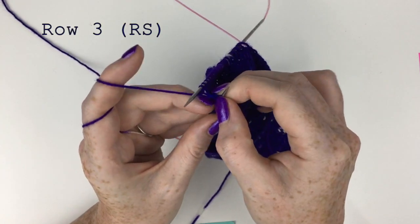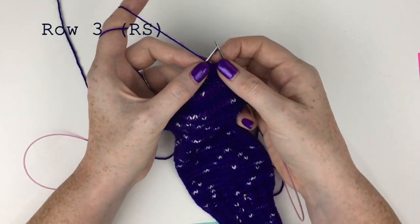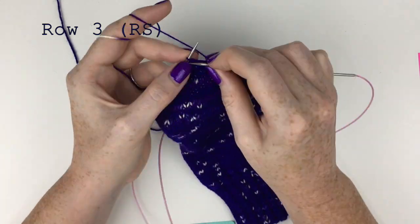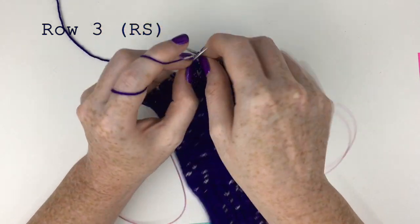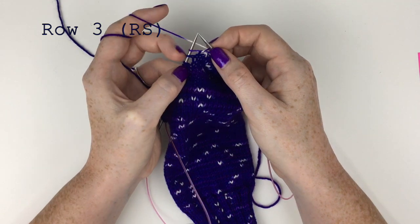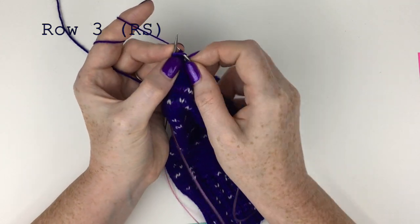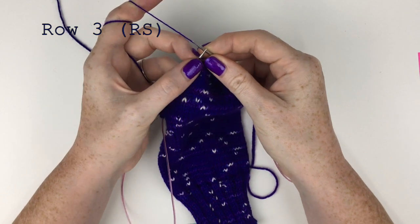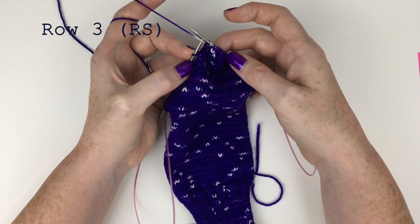Now we turn our work leaving the remaining yarn over of the pair unworked — we're turning our work. Now we're on to row three, the right side. We yarn over and knit to the first paired stitch. I'm up to the first paired stitch: knit one — the regular stitch of the pair — and then knit three together, which is the two yarn overs together with the first stitch of the following pair. Knitting all three together, then turn work leaving the remaining yarn over unworked.